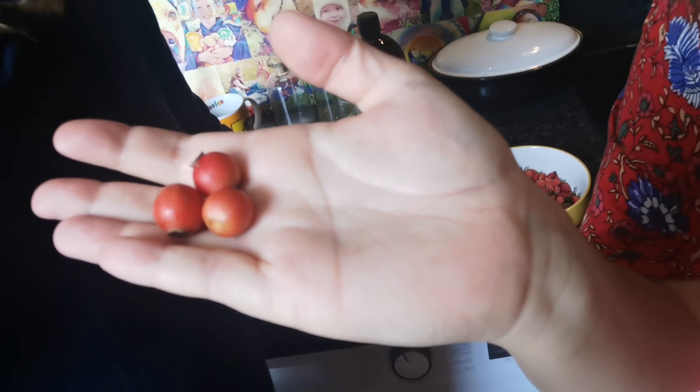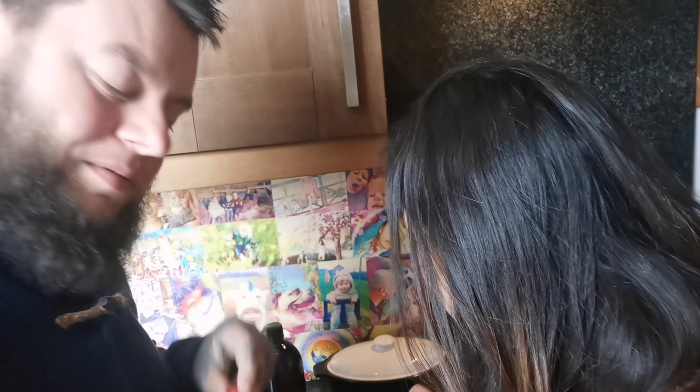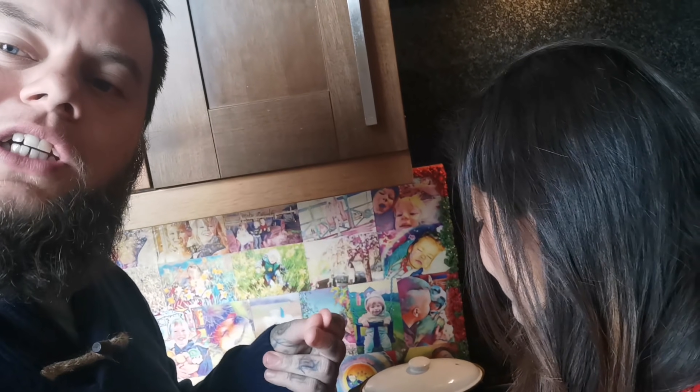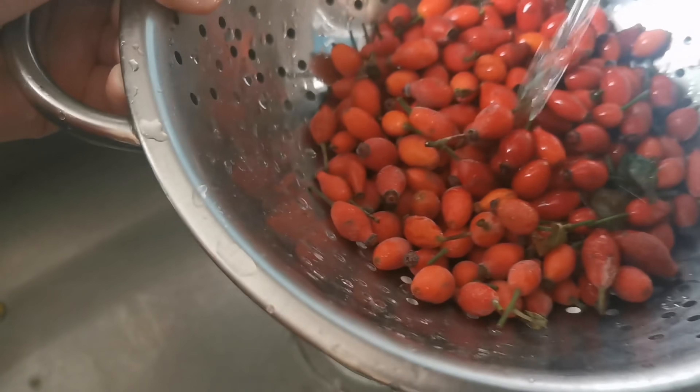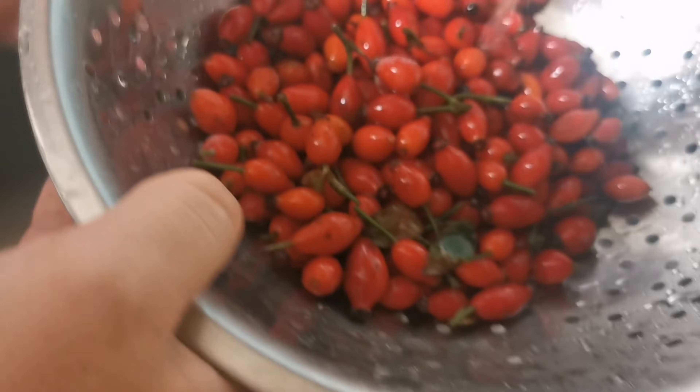First thing to note is that rose hips are really hard — they get softer as the weather gets colder. Many recipes say to crush them up, which is a lot of hard work. Here's our secret tip: when you get your rose hips home, freeze them. That fakes a massive frost for the rose hips. After freezing, run them under warm water and they become soft as butter, so they smush up super easy. We're all about easy peasy around here.